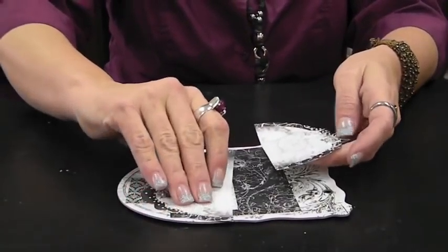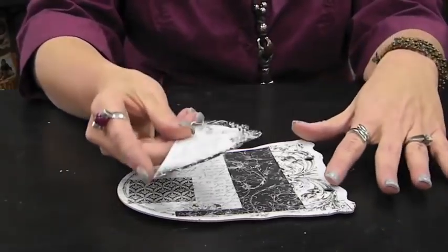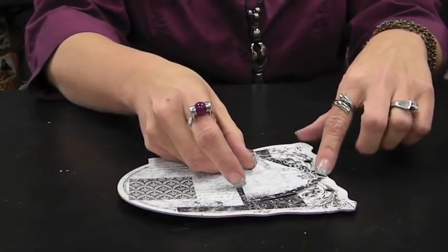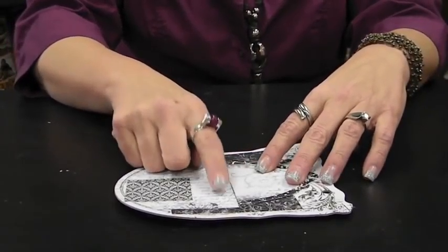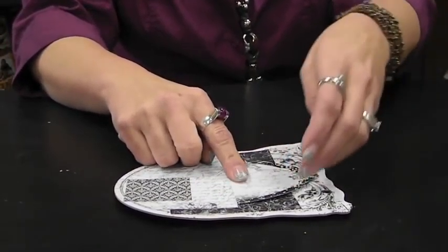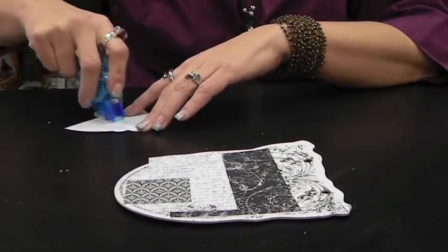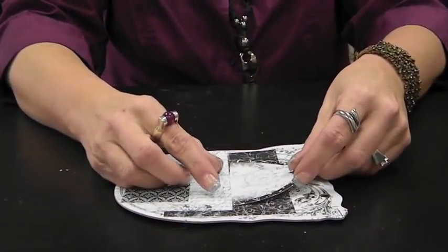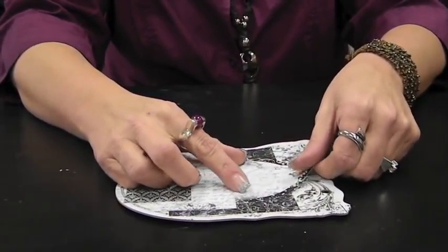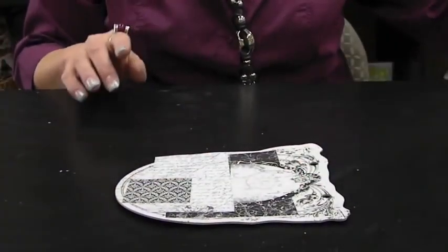Now you're going to need to get out your Noteworthy. We're going to get this piece right here and cut it right down the middle because we're going to use it on two different pages. It doesn't have to be straight because the end will be hidden, so you can just cut it with scissors. We're going to put this piece right here, kind of bumped up against the script page.